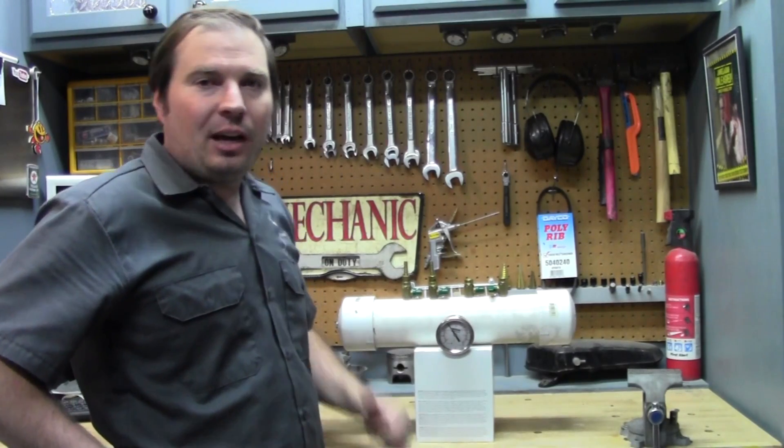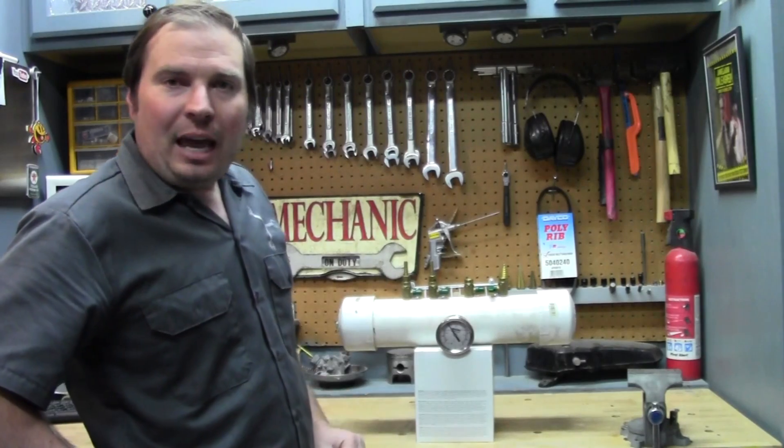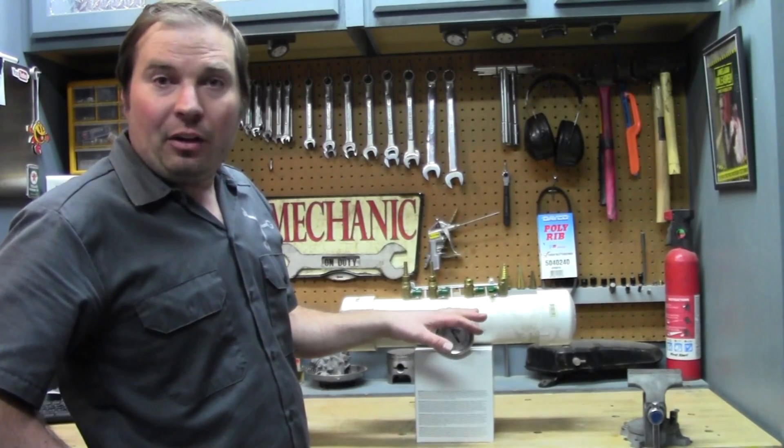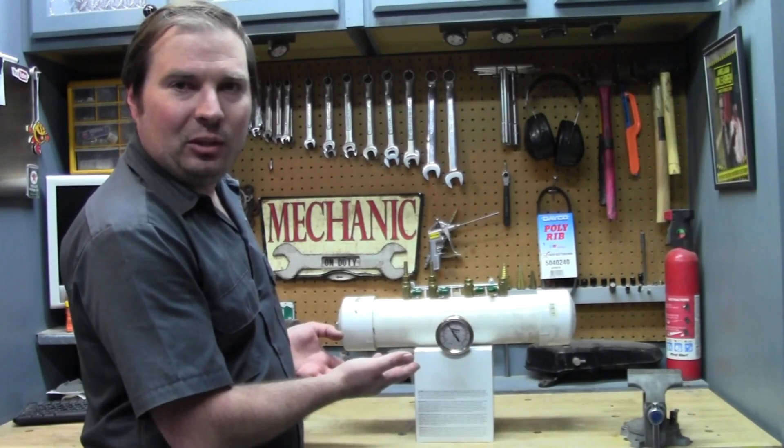Welcome back to the Junk Man's Adventures. I'm the Junk Man, and today we're going to look at this tool here that I built, which you have actually seen in another video of mine, but I didn't really explain what it is. This is a homemade carb-syncing tool.